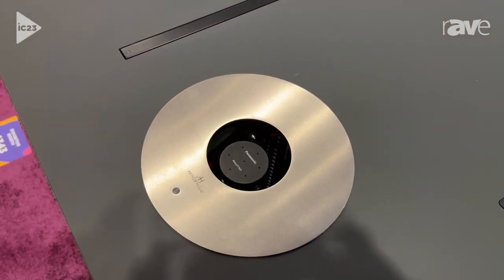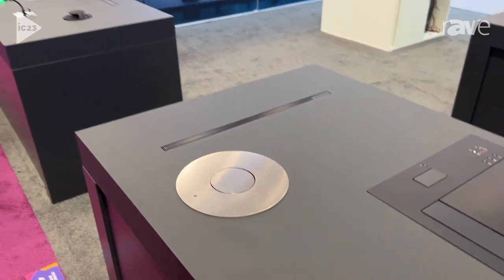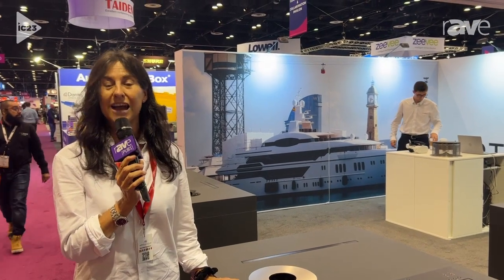You can control it by this sensor which is located on the cover plate, or you can also control it remotely via RS422 or via our app which is called Agelink, that you can download for free from the App Store. If you would like more information, please visit ArturHolm.com.